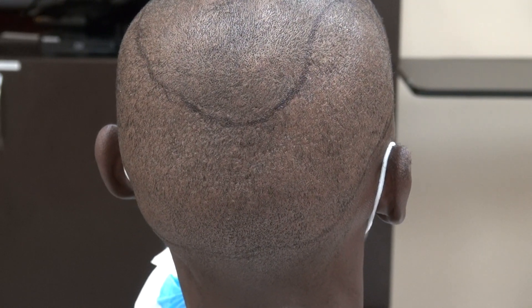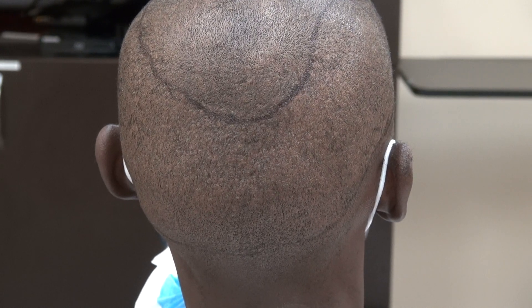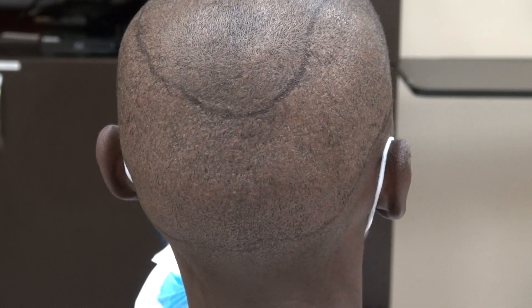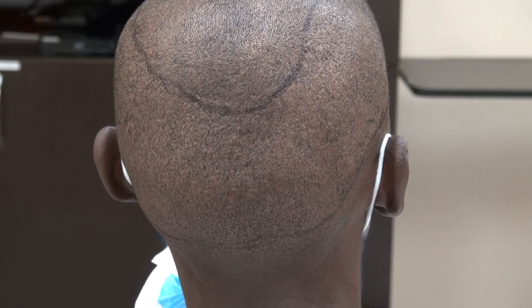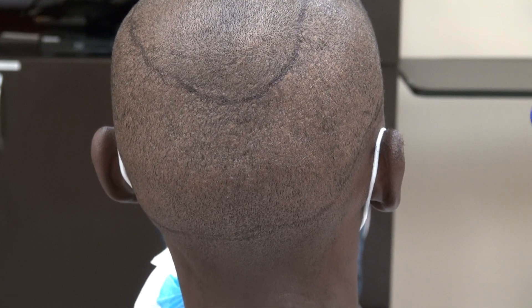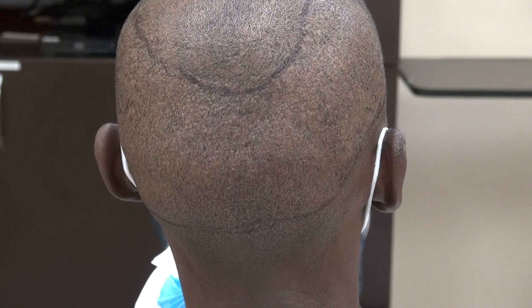This is the demonstration of the FUE and FUT. Hopefully the audience understands the pros and cons for both. Again, both FUE and FUT leave scar — there's no surgery without scar. I perform both the FUE and FUT. The result of the FUE demonstration here can be varied from one individual to another. Thank you.